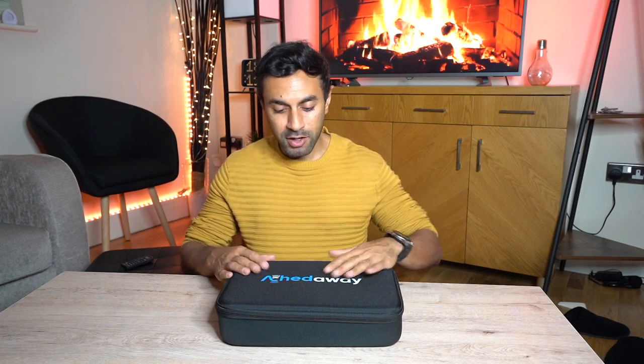I've done a couple of reviews of different models of these types of products in the past — I'll leave a link in the description for you to check those out. But today I'm going to be reviewing and unboxing one called Ached Away. This is a new company and I'm going to be showcasing this brand new model from them, giving you a review of how good it is, how powerful it is, and what comes with it. Let's get straight into it.